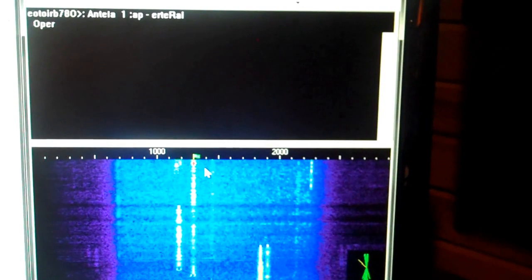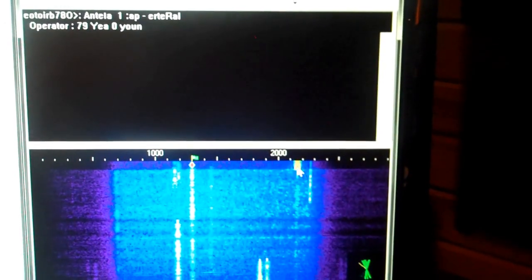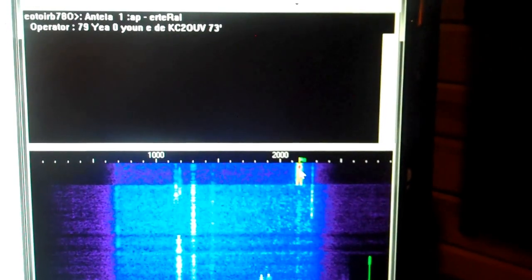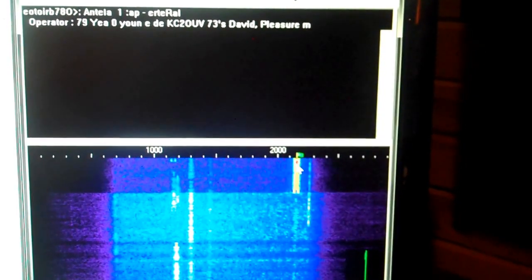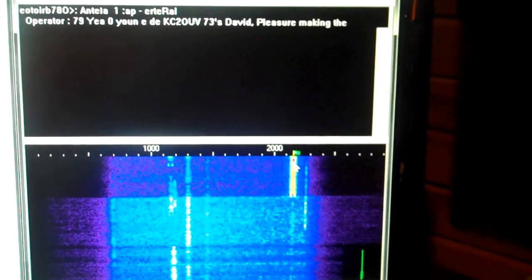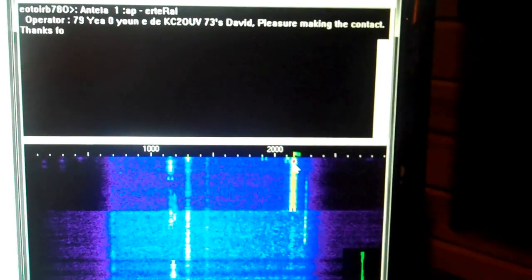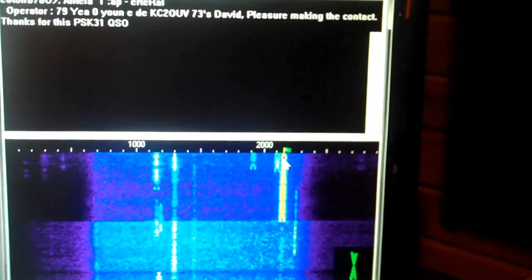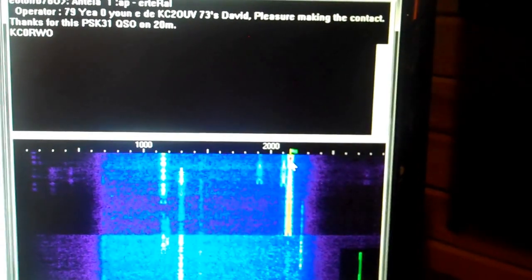This signal is very weak. Here's a strong one. Let's see what he's saying. He is closing out a contact — he's just finishing up with someone. This mode, called phase shift keying, or PSK.